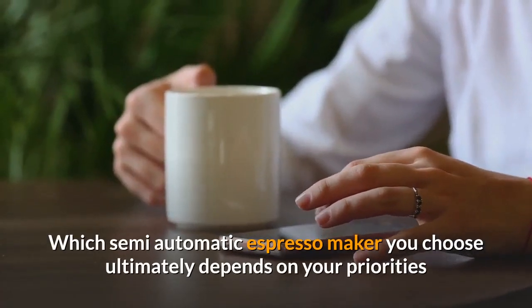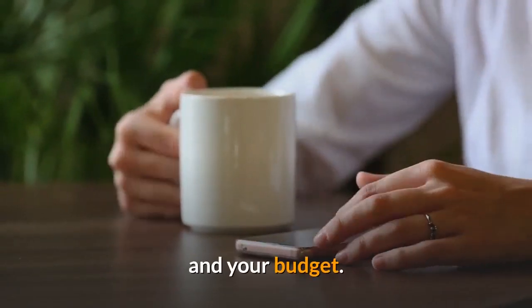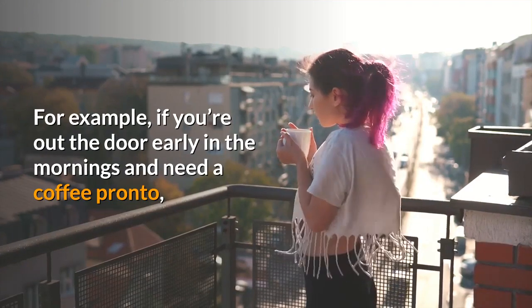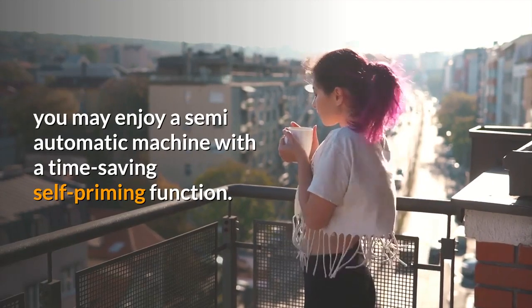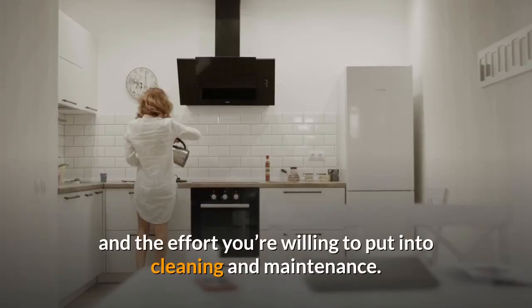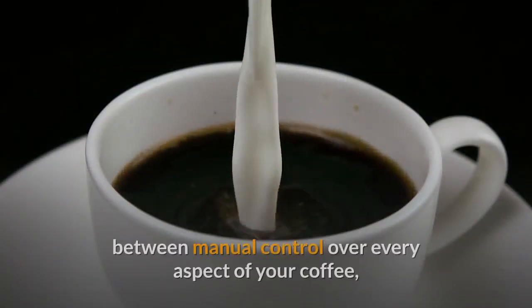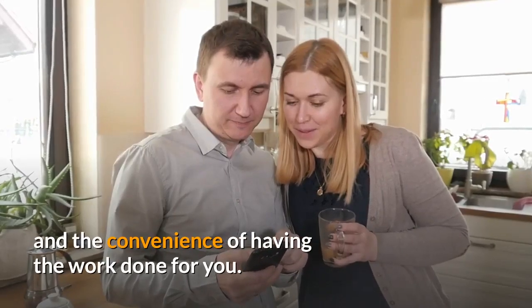Which semi-automatic espresso maker you choose ultimately depends on your priorities and your budget. For example, if you're out the door early in the mornings and need a coffee pronto, you may enjoy a semi-automatic machine with a time-saving self-priming function. You'll also need to consider the space you want to dedicate to your coffee maker and the effort you're willing to put into cleaning and maintenance. A semi-automatic machine offers the ideal compromise between manual control over every aspect of your coffee and the convenience of having the work done for you.